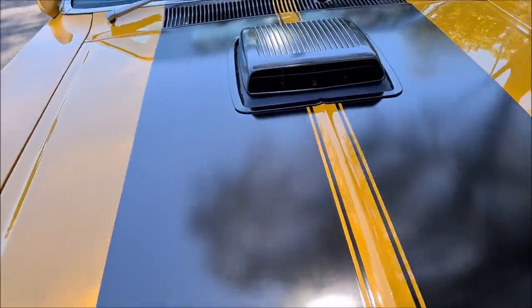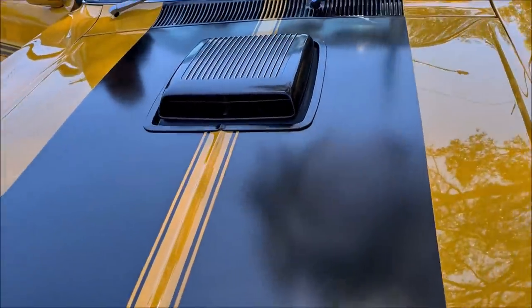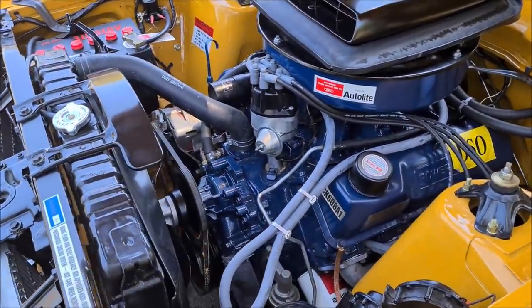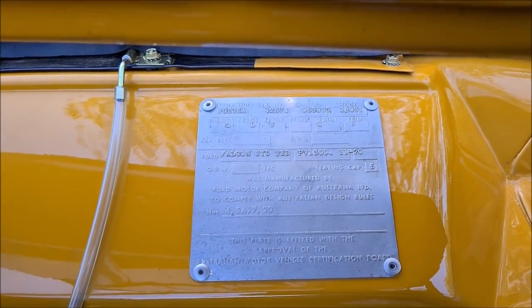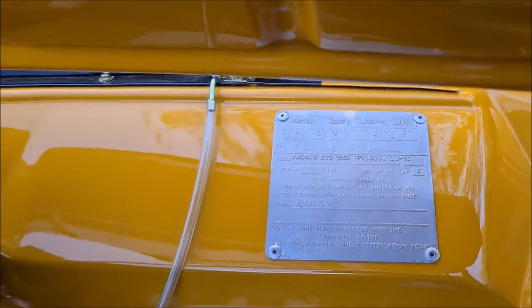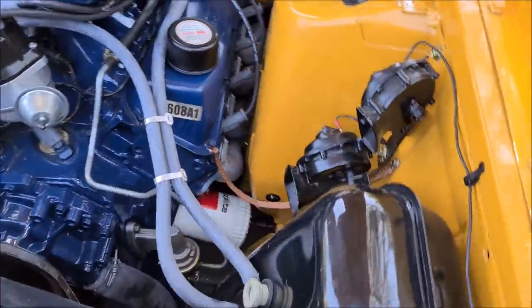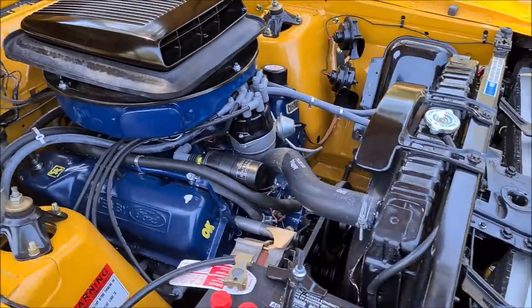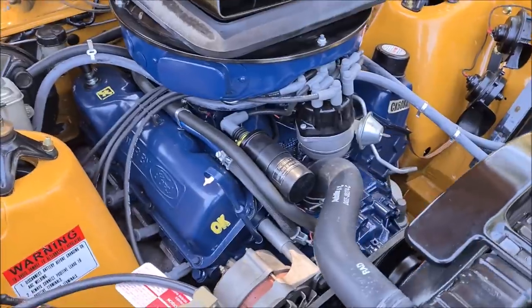I'll just pop the bonnet and show you under there. A really, really nice tidy engine bay. As you can see, 4V heads, and you can see it is yellow ochre and manual. There is a lot of phase 3 stuff in there like the vacuum tank, correct horns, and big radiator support.